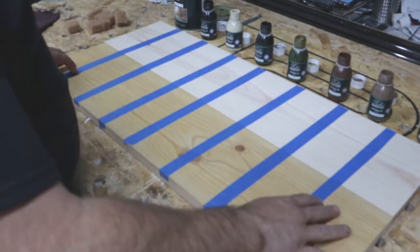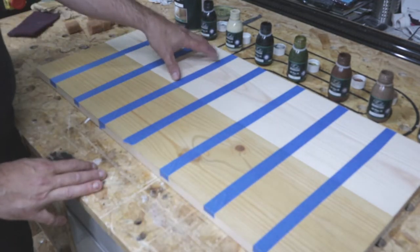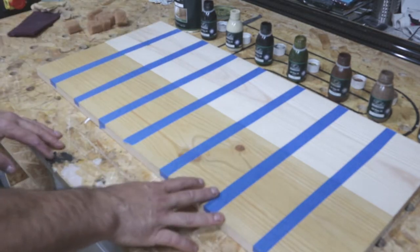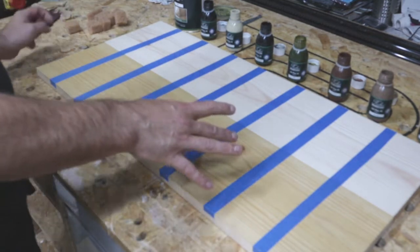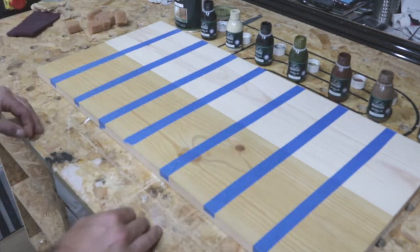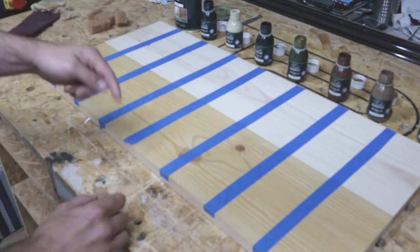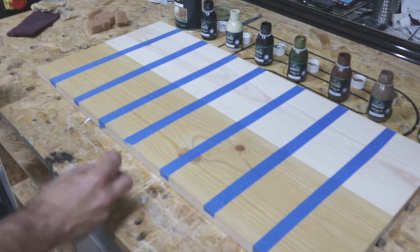We've divided the board up into several sections and we've got a plain untreated piece here — bare wood — just so you can see the difference that a Pre-Colour or Pre-Age can make. I'm not going to use the accelerator because it's a sample and it would just be a waste of product. You can use a scrubby to quickly put them on and then we'll let it dry for 10 minutes before wiping all the excess off with a rag.